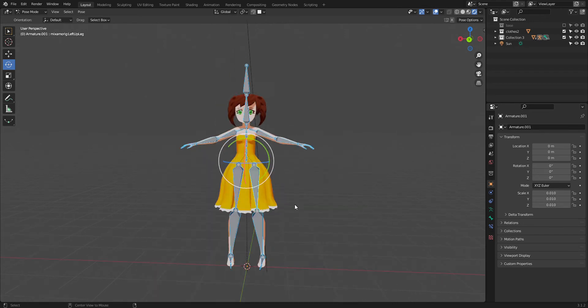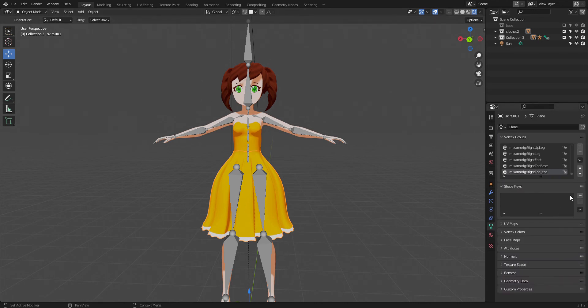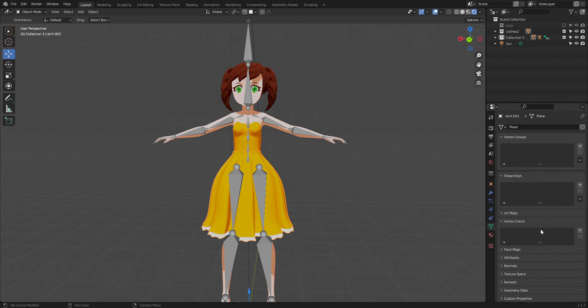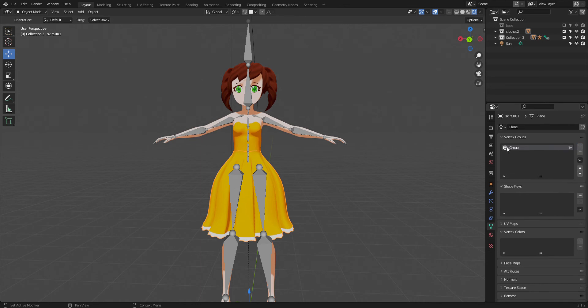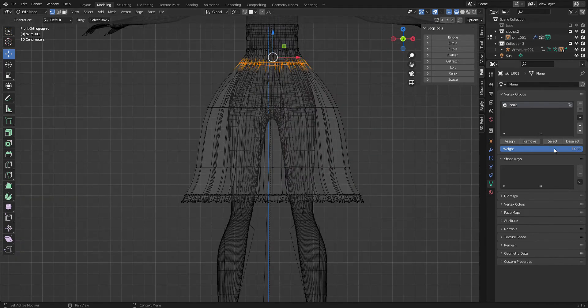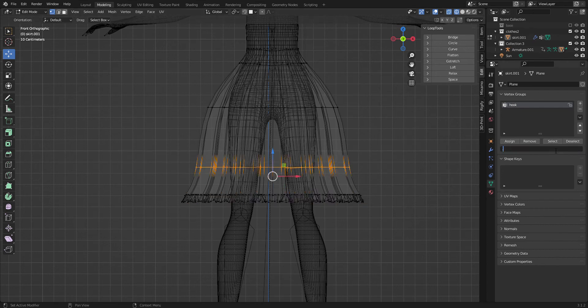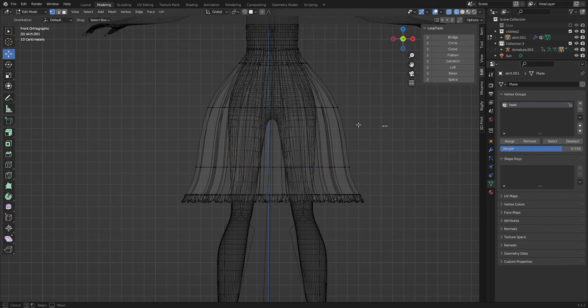Since it's not weight painted, I'm going to delete all the vertex groups that were created when we parented it and add a new one called 'hook.' Then in edit mode, making sure the skirt is selected, I'll take all the bottom row vertices — lace included — and assign them at 100. Then I take the next row down to 75 and assign, then 0.5 assign, and lastly 0.25 and assign.